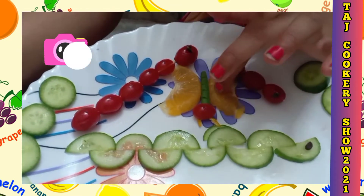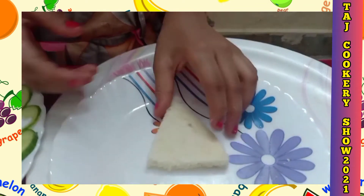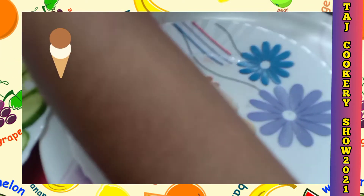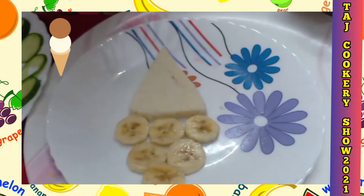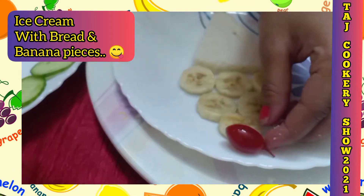This caterpillar turns into butterflies! Now I'm going to make ice cream from bread and chopped bananas. I cut into the bread like this, then add banana pieces and one cherry. Wow, my ice cream is ready!